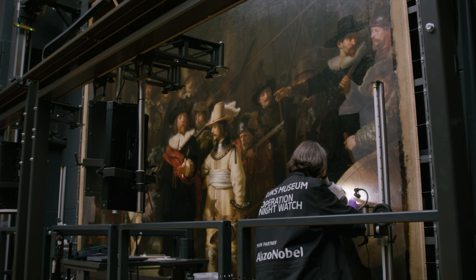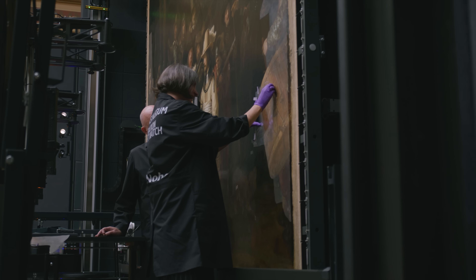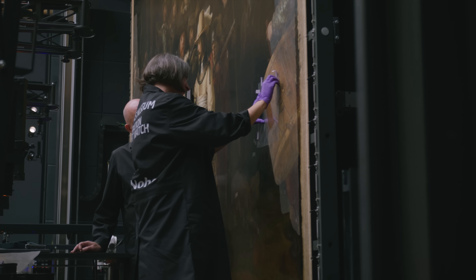The drummer looks a bit flat at the moment because the old varnish is being carefully removed. The varnish that is now on the Night Watch has aged and has become yellow. Because it obscures the colours and details of the painting, it has to be removed.